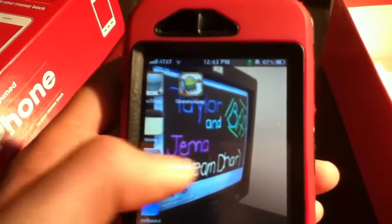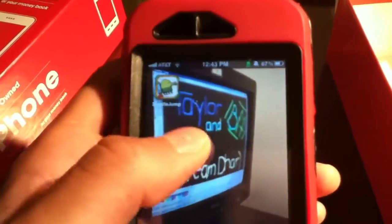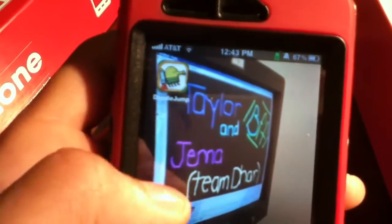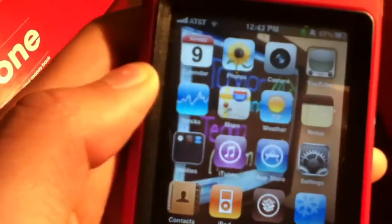Slide to unlock — this is the home screen right now. Because I have Cydia on it, it runs okay but it does slow down significantly. As you can see I have Doodle Jump, and that's pretty much like the only application that is supported by this phone.